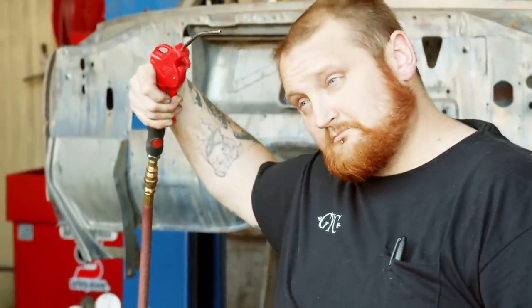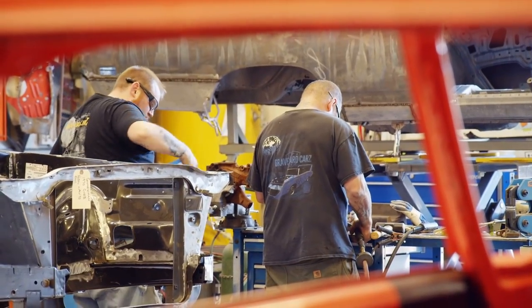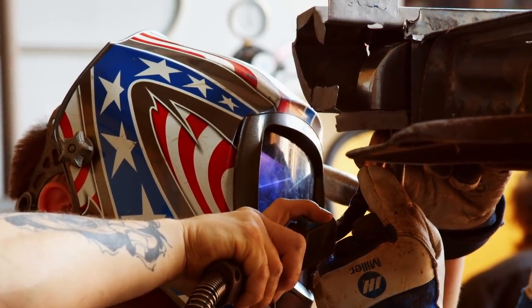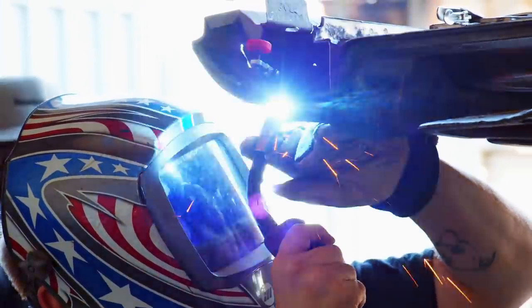That meant we had to start replacing sheet metal on it. I got together with George and we talked about exactly what panels are going to be replaced and what ones are going to be repaired. When we first got the car back from the dipper, we started by cutting off all the bad metal we could not reuse. Then we carefully cut the frame structure out with Mark, slowly straightened it out, replaced parts from other cars, and welded it back in slowly. It was a big challenge.